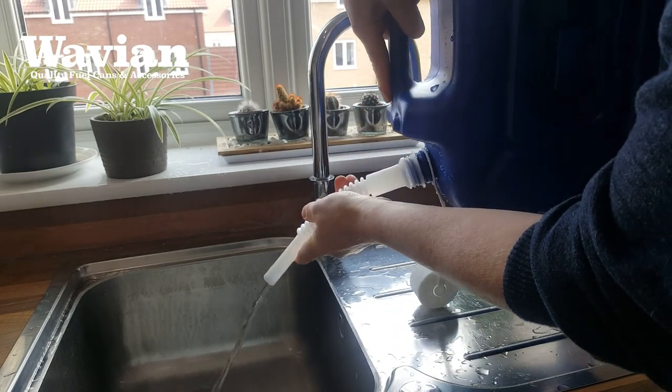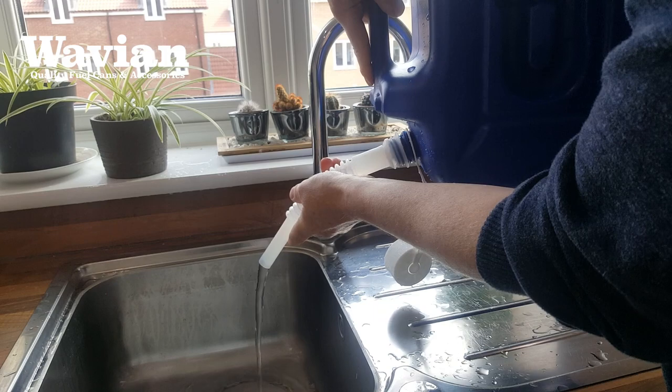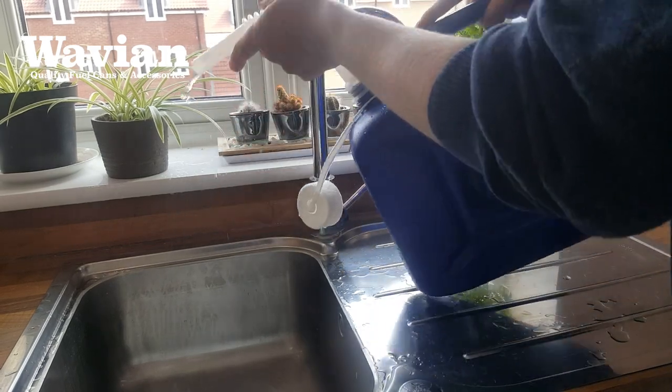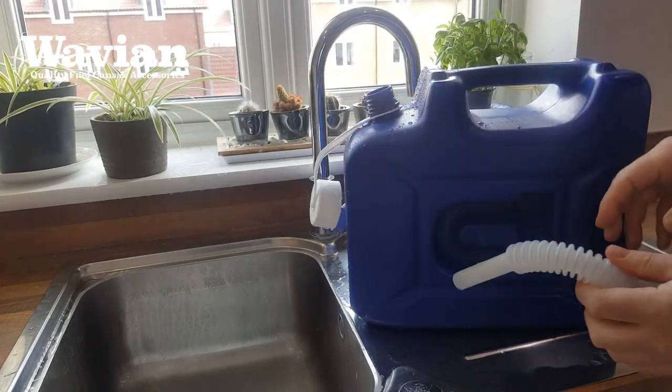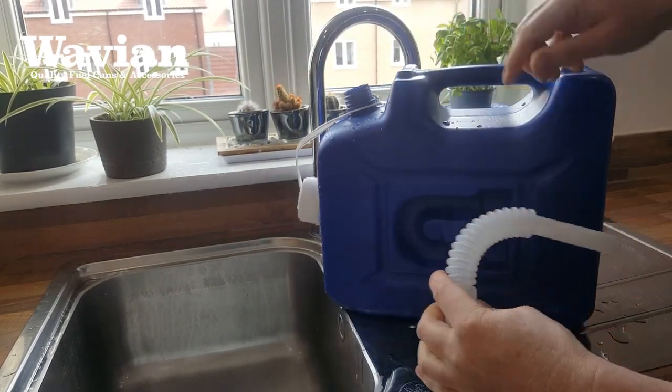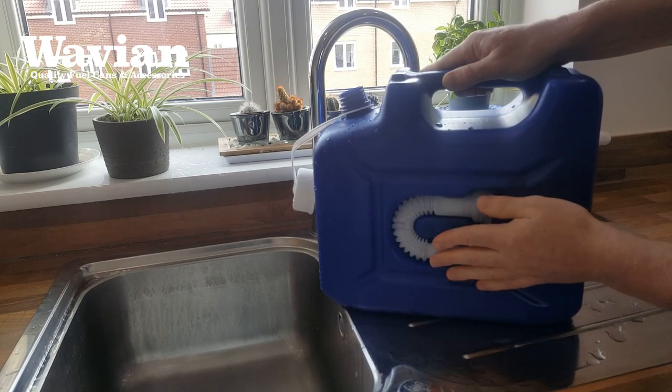Each can comes supplied with its own spout. Unlike some containers where the spout is hanging off the top, these cans have a nice design where the spout is housed within a recess in the container itself, so when it's not in use it's not going to get damaged or lost, and the spout clips back in place ready for the next time.